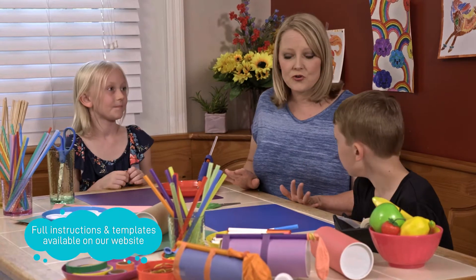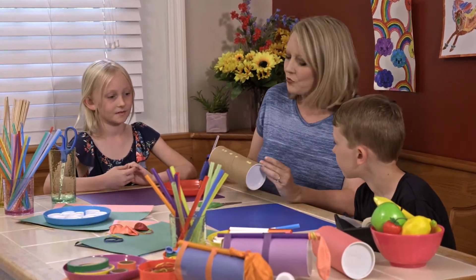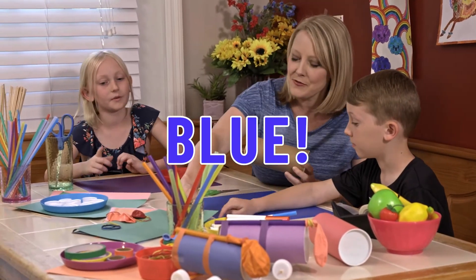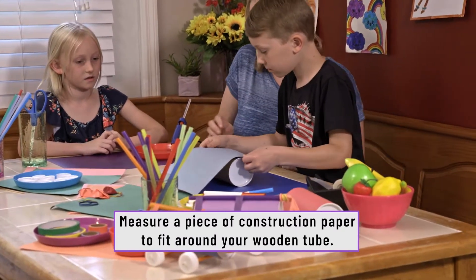The first step is to take your tube and decorate it. Decide together what color you want your car to be. So Benjamin, you want to cut it out? See if you can get it to go all the way around.